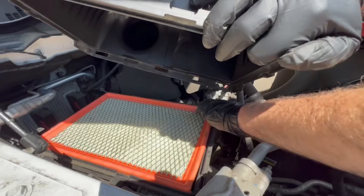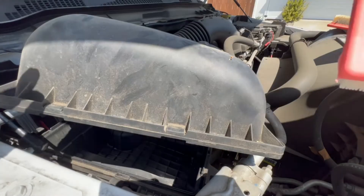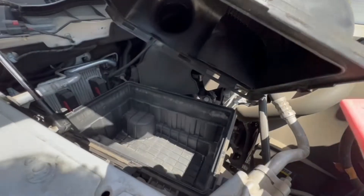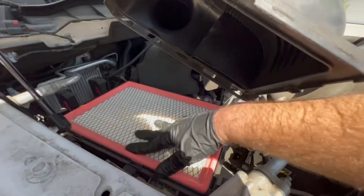You can pull your old air filter out, like so. And we've got our new air filter, which just sets right back on into there. Just sets in there like so.